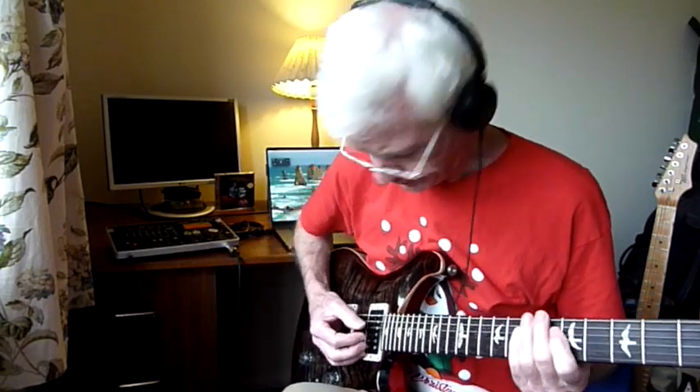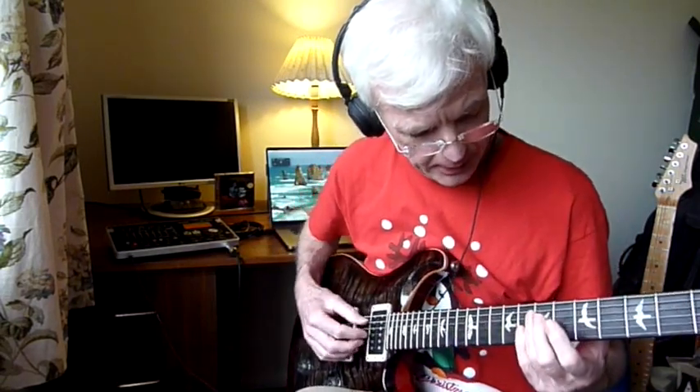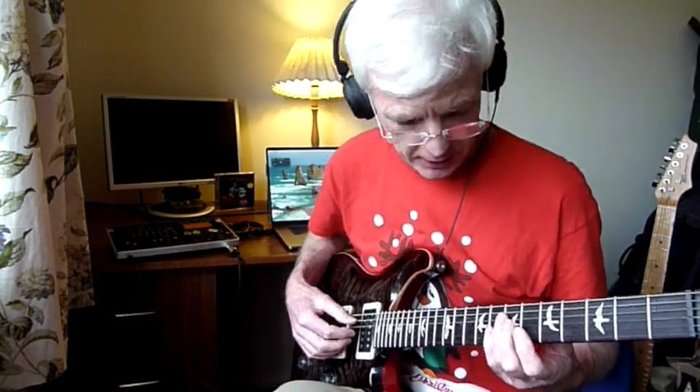I've tried all kinds of settings on the BR-800 but sounding like Brian May in any one of those monstrously famous Queen songs is a serious challenge. Well, I've had another go, and this might be a little bit closer, you never know.